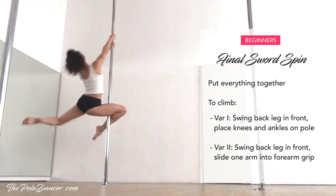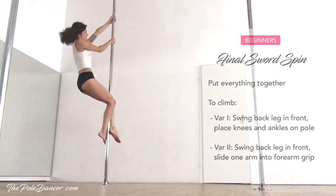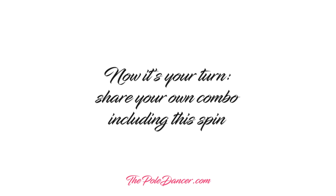If you're a forearm climber just like me, you can slide one hand down into forearm grip before you start climbing. Now it's your turn — share your own combo including this spin.